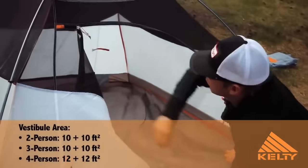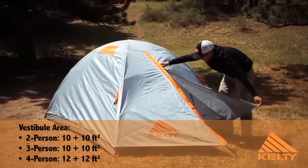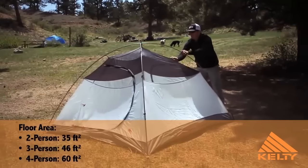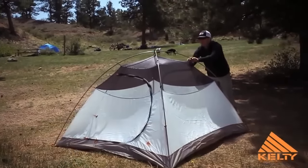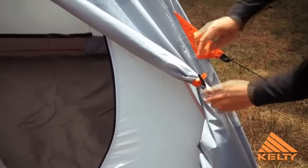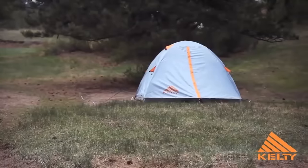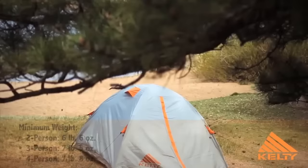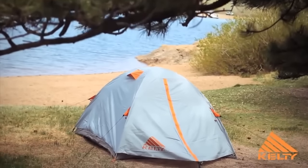Two doors and two vestibules allow easy access and ample storage. Fly vents, mesh wall panels, and internal storage pockets round out the tent's many great features. The Kelty Outfitter Pro is a durable, well-appointed tent perfect for those lucky enough to spend more time outdoors than in.